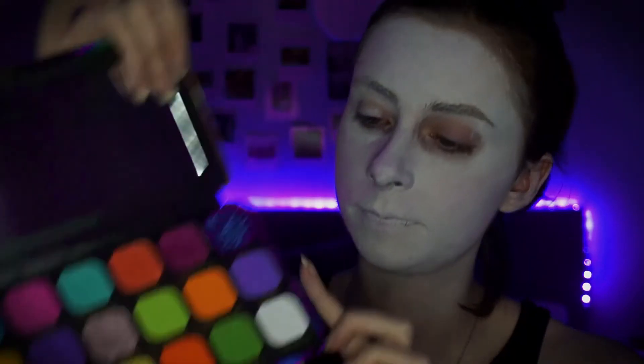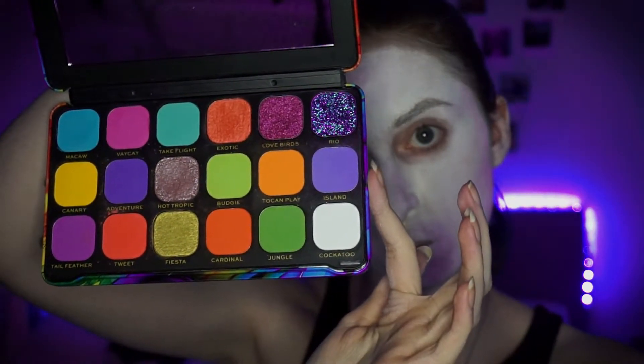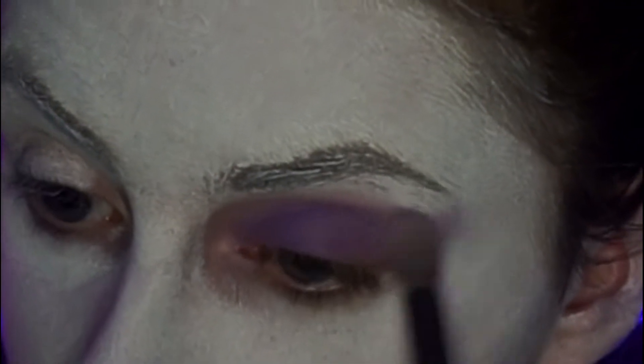Next, I'm just going to take the Makeup Revolution Flawless Bird of Paradise palette. I'm going to be using the shade Island, which is this lilac colour, and we're just going to be popping that all over the eyelid. Don't be afraid to be messy with the eyeshadow — as you can see, I drag it right out just to give it that bit extra drama.